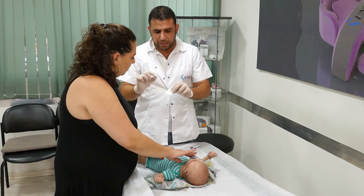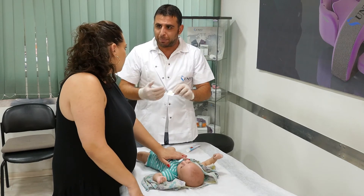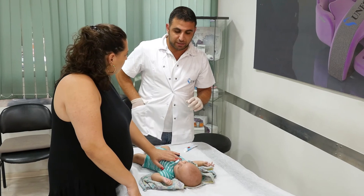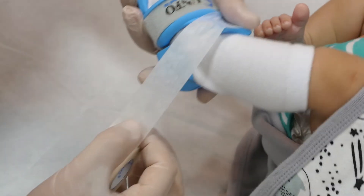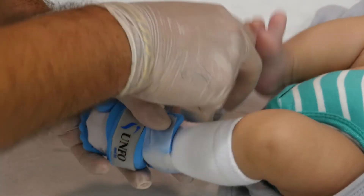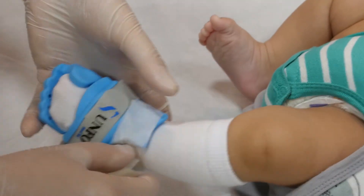If things get worse, consult your therapist. If the baby removes the brace from their foot, check if it was set up according to the instructions. If so, we recommend securing the brace three times from the heel to the cushion using a medical paper band-aid.